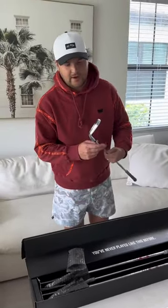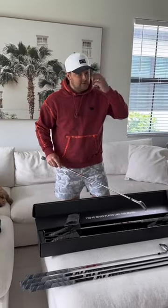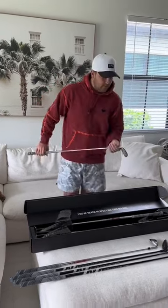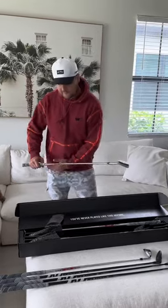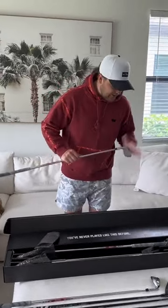The gap wedge — we love it. For this set I went the 4-through gap wedge. I do also have 52, 56, and a 60. When I play, obviously not all these are in the bag, but I have an option depending on how I'm hitting it. Love the variation.